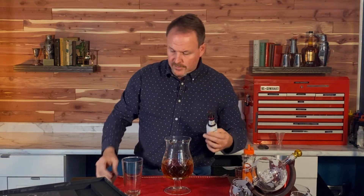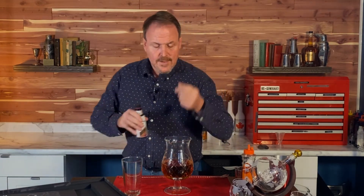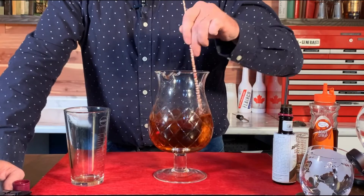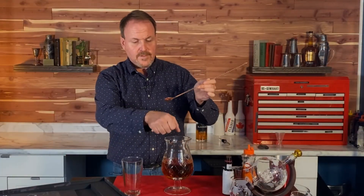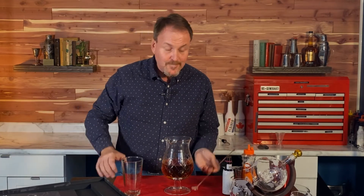For the bitters, I would normally add two to three dashes — times 8 gives me 16 dashes total. Let's give this a stir to dissolve the sugars from the agave nectar. I'll put a few drops on the back of my hand for a taste — mmm, tastes pretty good, it's kind of strong. I need to add some ice.